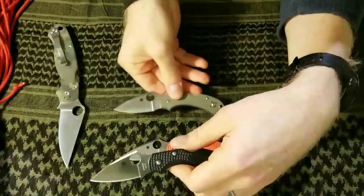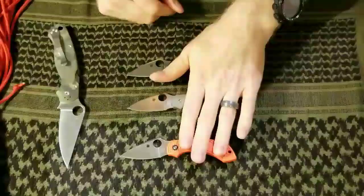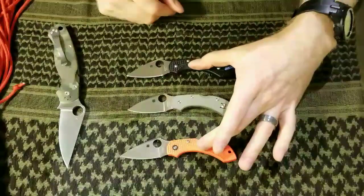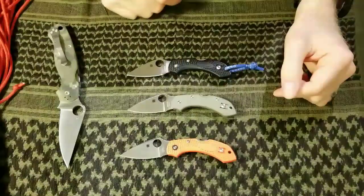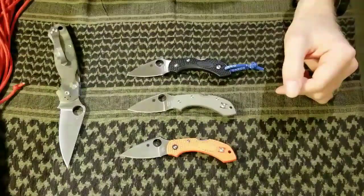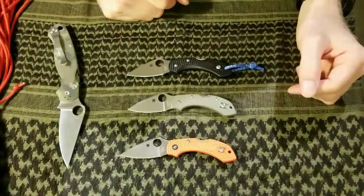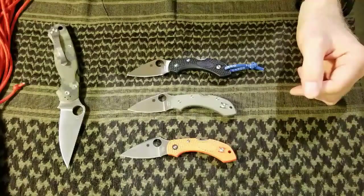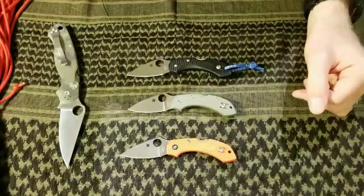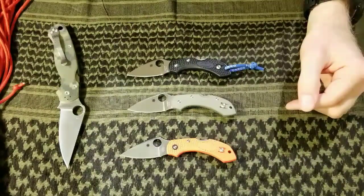Anyway, I think that's it for me today guys. All in all, I really just wanted to get the point across — I love the Dragonfly, I have a definite preference for the FRN over the G10, but if I was going to go out and buy a small EDC folder, this would definitely be in my top five. Thanks for tuning in, my name is James from Knives and Gear — please like and subscribe, leave your comments below, let me know what you think about the Dragonfly and especially the G10 version. Take care.